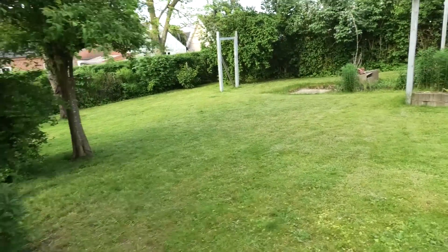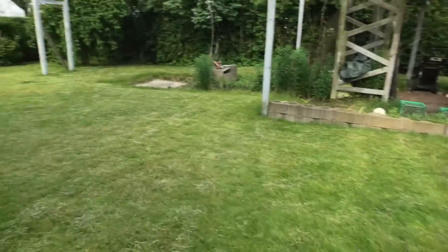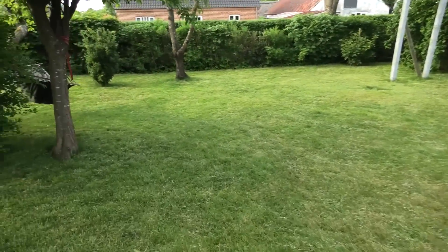Hi and welcome to my playhouse. Today we are outside because finally it's good weather here in Denmark - we have been waiting for that. Down here we can see that the grass is nicely cut because I have gotten the robot up and running again.